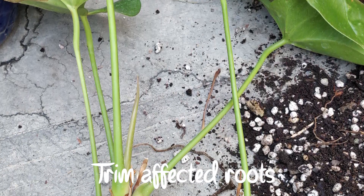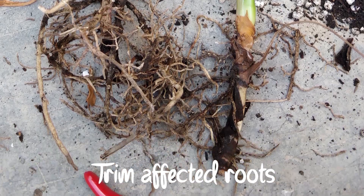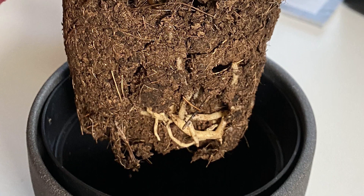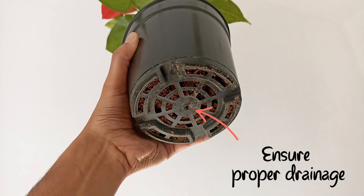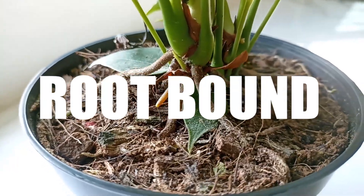Root rot is also a key issue. If the roots have rotted due to overwatering, you may need to trim away affected roots and repot the plant in fresh, well-draining soil. Ensure the pot has proper drainage and be cautious with watering in the future.